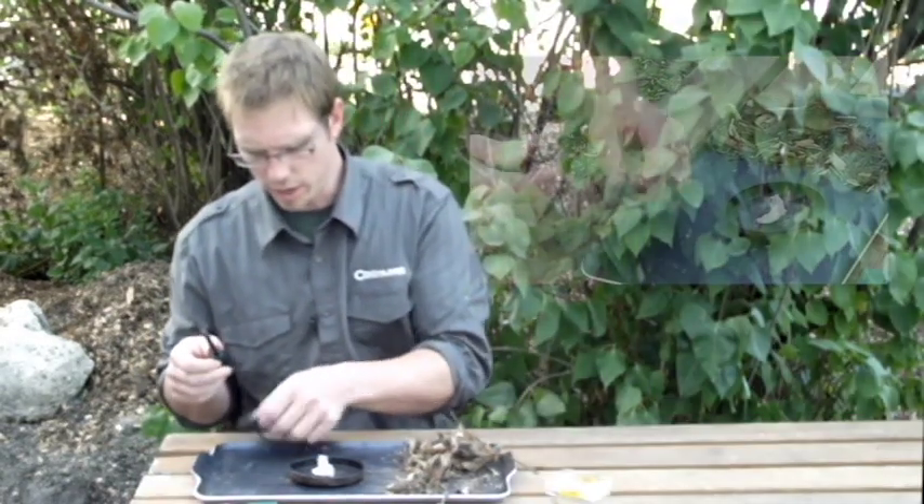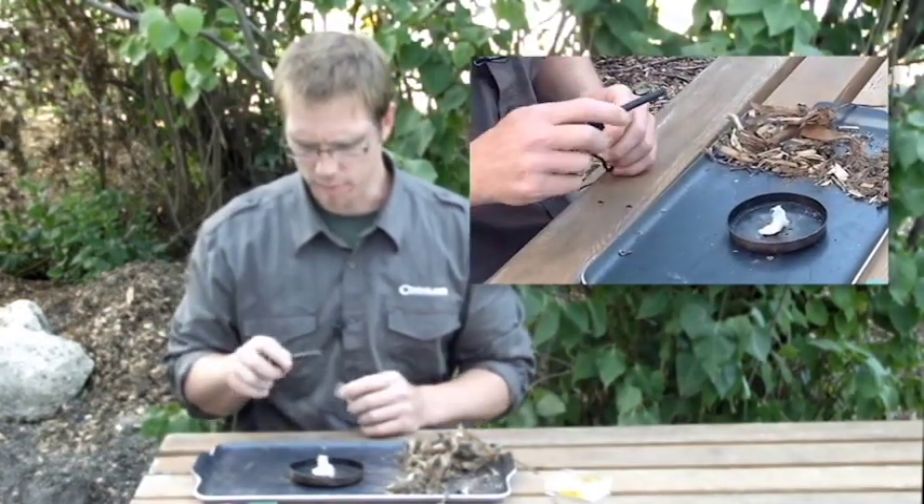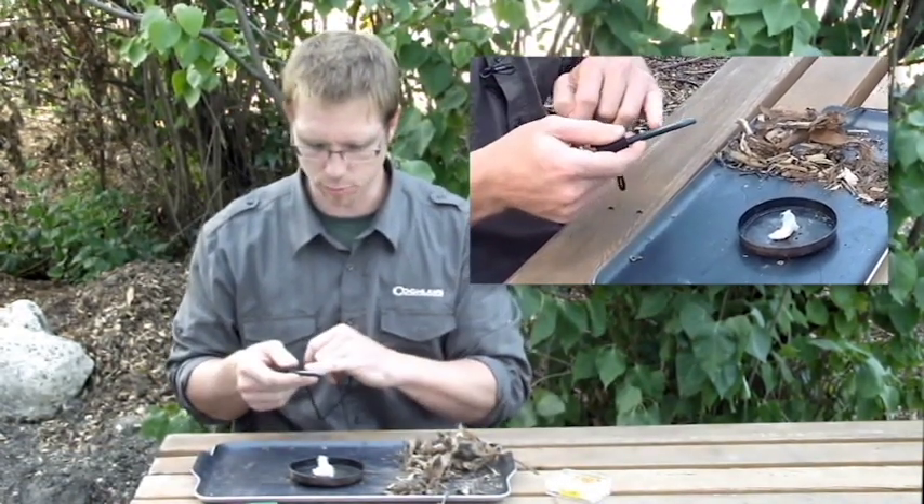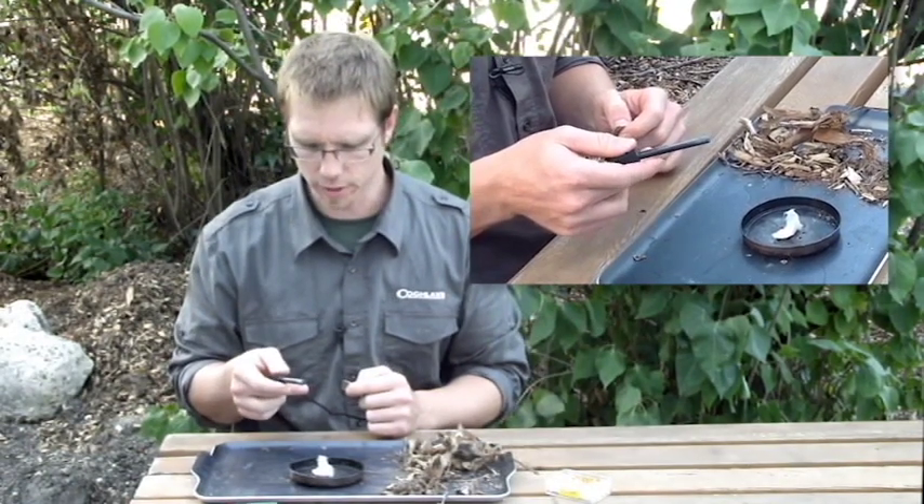It's a ferrocerium rod with a striker, and basically what you do is it's got a little bit of black paint on it from the factory, and you scrape that off to expose the ferrocerium rod underneath.